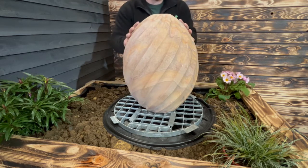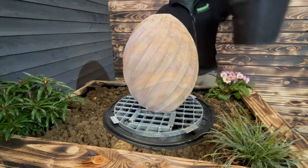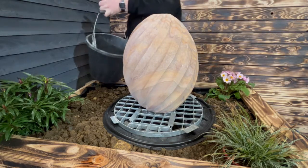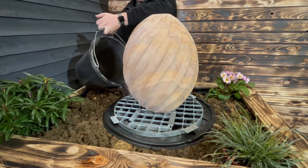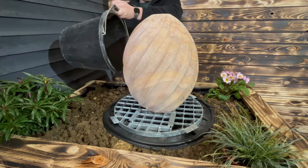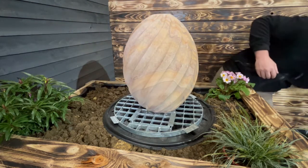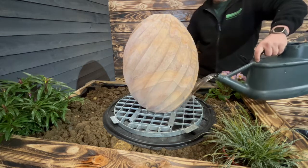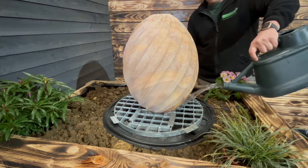We'll get some water in here and we'll see how it looks. So we just want to pour some water into the sump area. There we go — I've got a little bit more water here to get that in as well. There's plenty of water there.